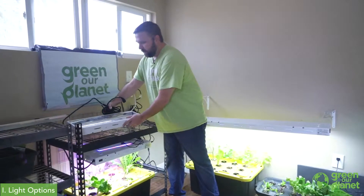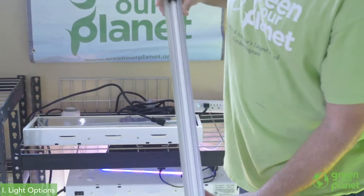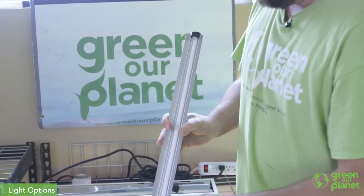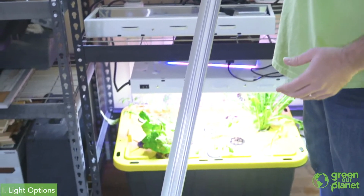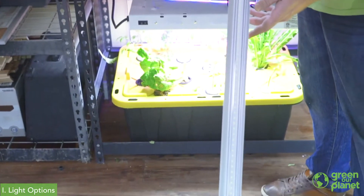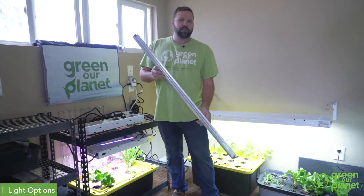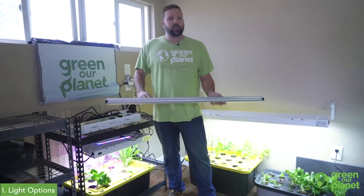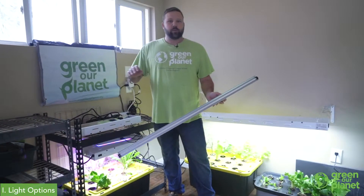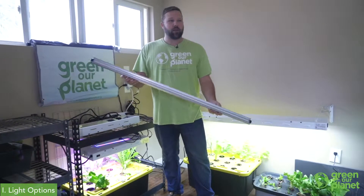Another option for lighting that a lot of people are interested in is LED lighting. LED lights usually come in a band and are available in a variety of fixtures. They work much the same as the T5 fluorescent bulbs. These LED lamps are going to be a little bit more expensive up front but they'll provide more energy savings in the long run. The T5 will cost a little less up front and be slightly more expensive to run, while the LED will be more expensive up front and lower cost to run.